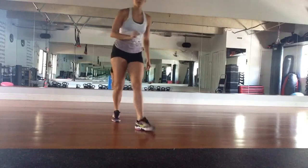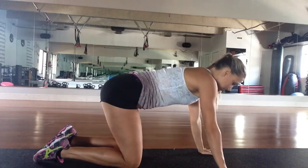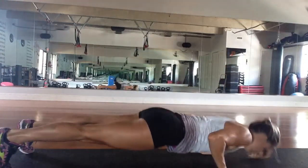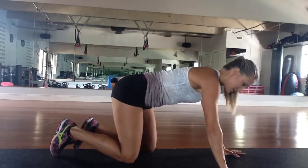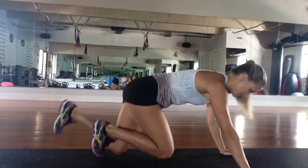Second exercise is going to be a push-up. So we're going to come down here. Arms are nice and shoulder width apart. We're going to come down, push up. You can also get down on your knees and do the same thing — push-up on your knees. I want 20 of those.